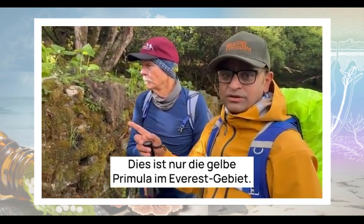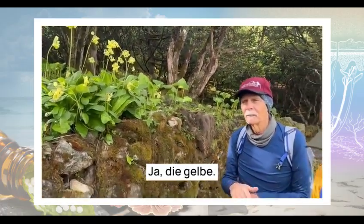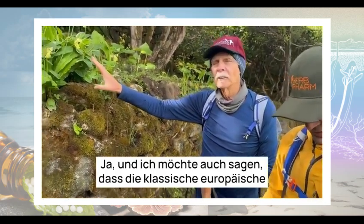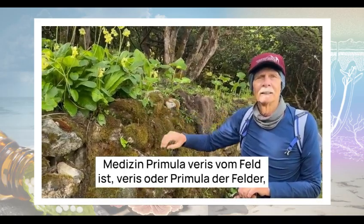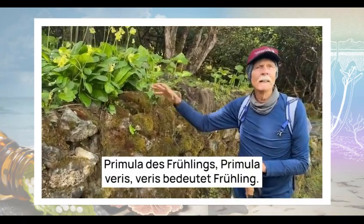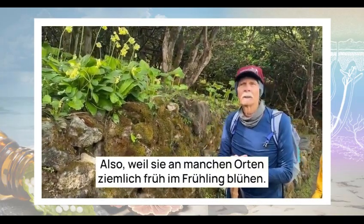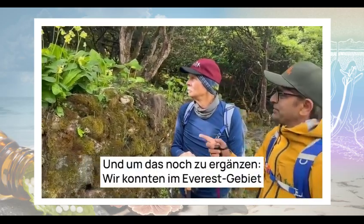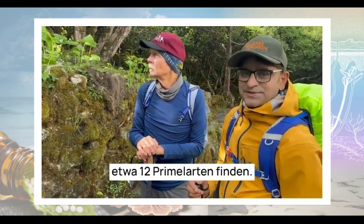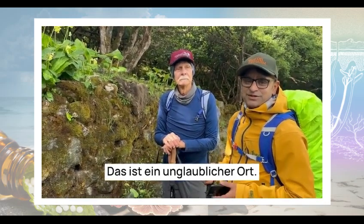This is the only yellow-colored Primula in this Everest area. The classic European species is Primula vera — vera meaning spring — because they do bloom pretty early in the spring in some places. In the Everest area, we could find about 12 Primula species, and we will see several on our way. This is an incredible place to be.